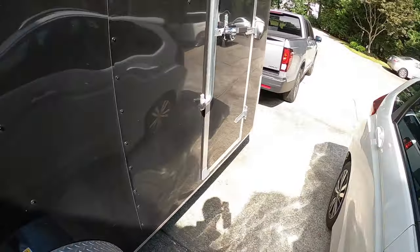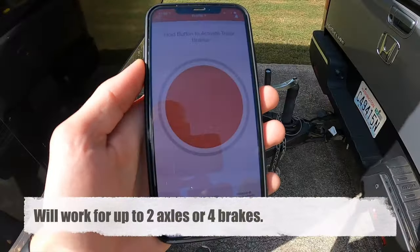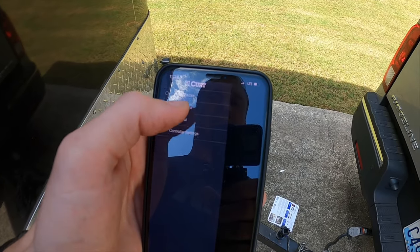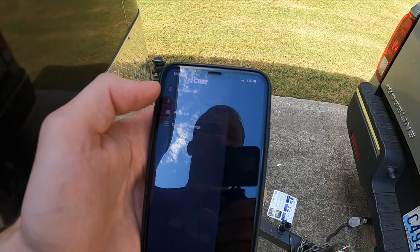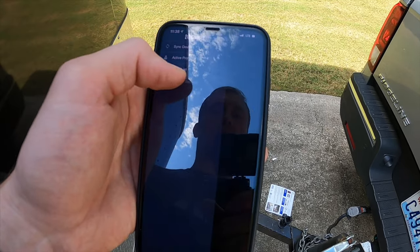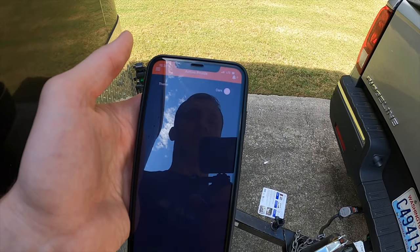That's how you set up this brake controller. In the app there's also sync devices, activate profile, and profile list to switch between different vehicles, as well as controller settings where you can choose a white or dark theme. That's about it for the app features.